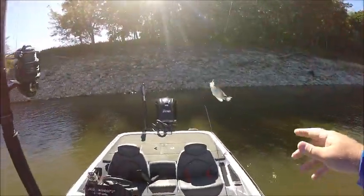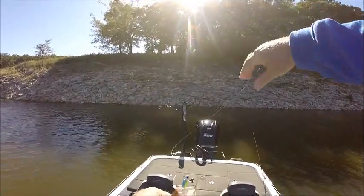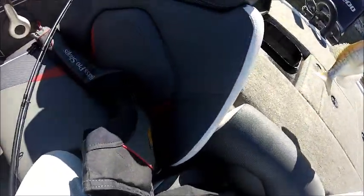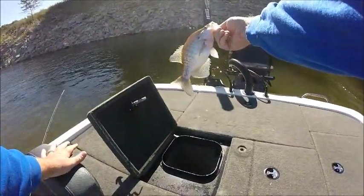There's another slab — Mark Twain Lake crappie, good eater. A few down there on that tree. What a beautiful crappie.